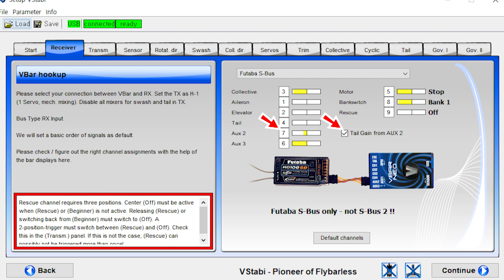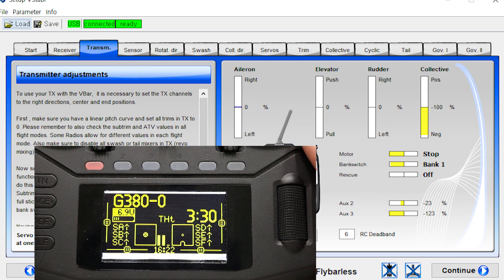Auxiliary 2 is channel 7 for tail gain — it is combined with the bank switch. Auxiliary 3 is channel 6 for throttle, combined with the bank switch and radio's flight mode for slow motor pull-up. Motor is channel 5, combined with the arming feature of ExpressLRS. Bank switch is channel 8. Rescue is channel 9. Also check the center point and end point.